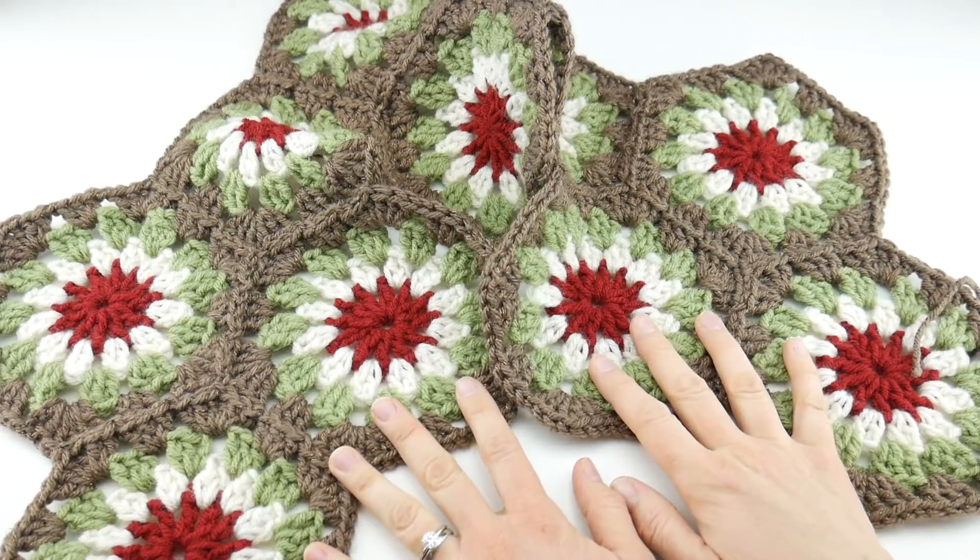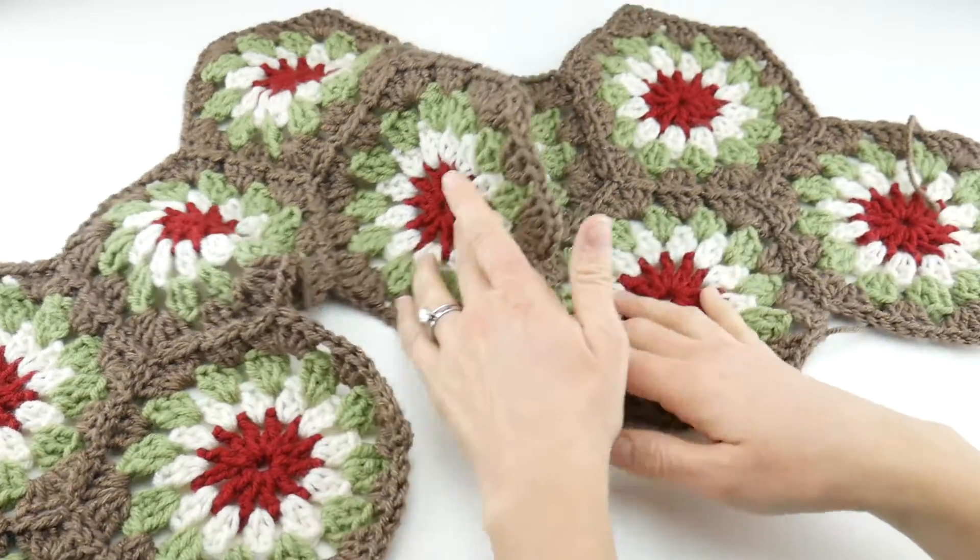Today we're going to be focusing on the finish work and the tassels to wrap up our project. This is the last week, so I hope you've all had so much fun — let's get started and wrap up our table runner so you can get it right on your holiday tables. I went ahead and got all of the motifs joined.